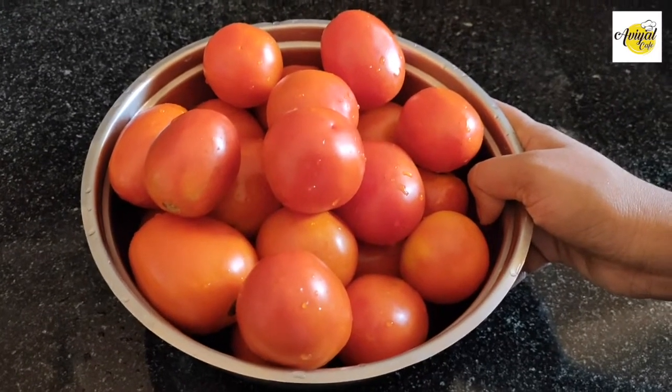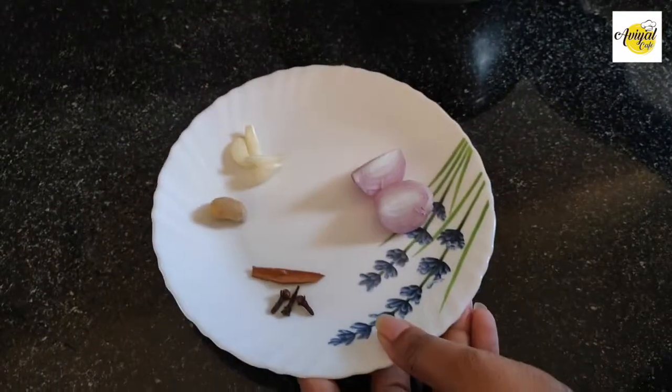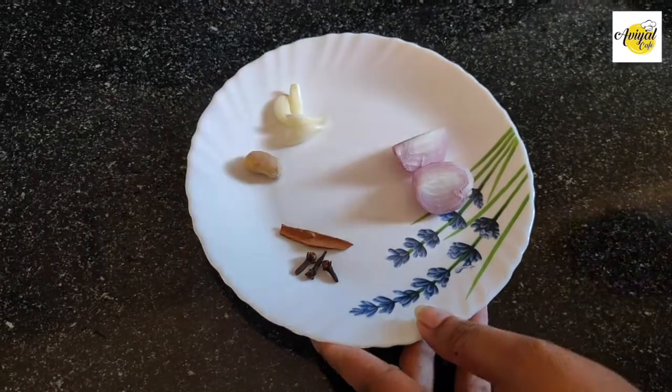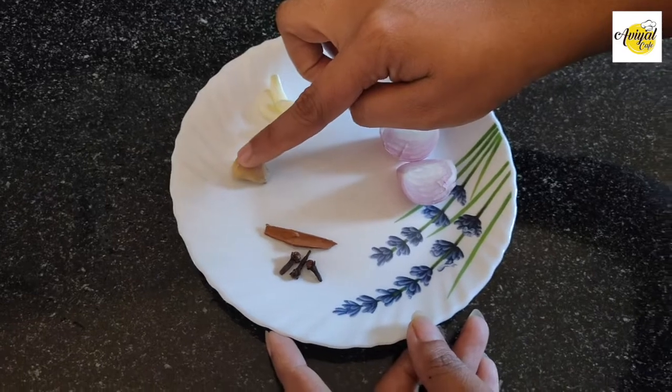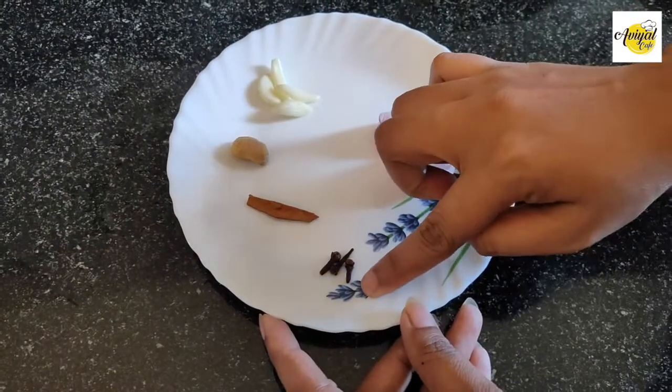We are going to eat the ingredients for 2 grams of thakali. 2 grams, 4 grams, 1 gram, 3 grams of thakali.